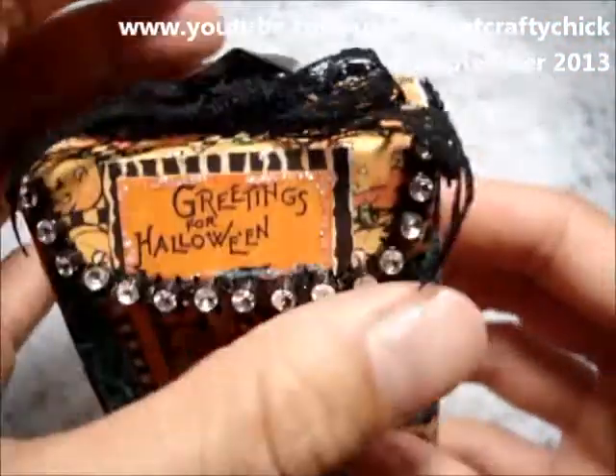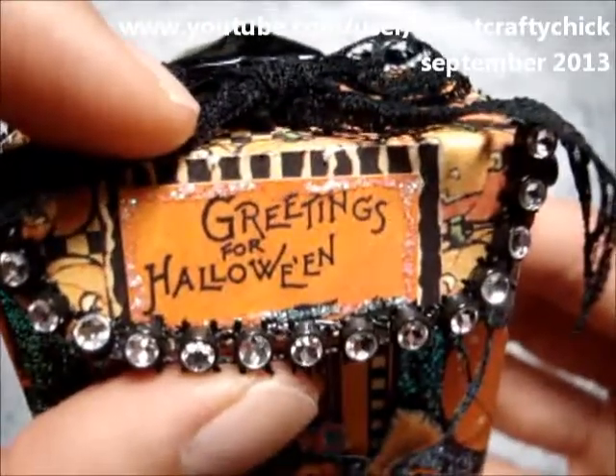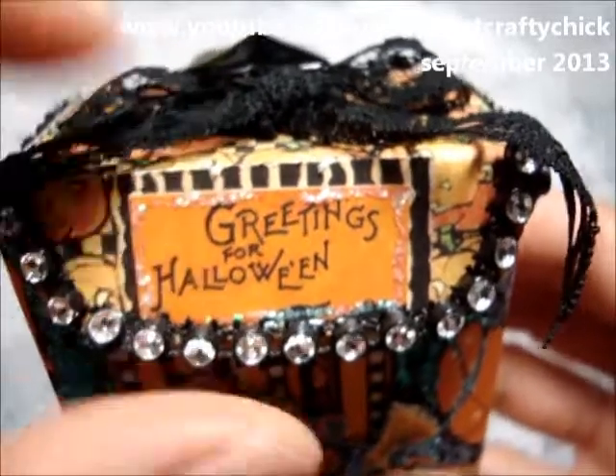I put some more bling. I cut out this from one of the papers and put Stickles around it and then I matted it with another of the papers.